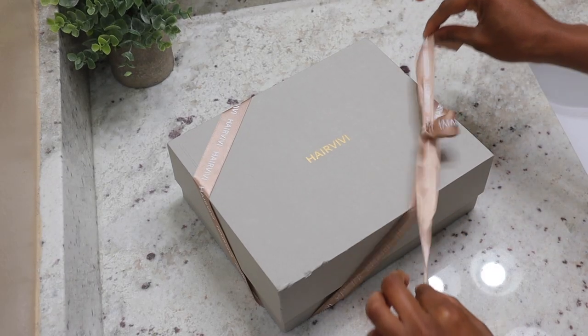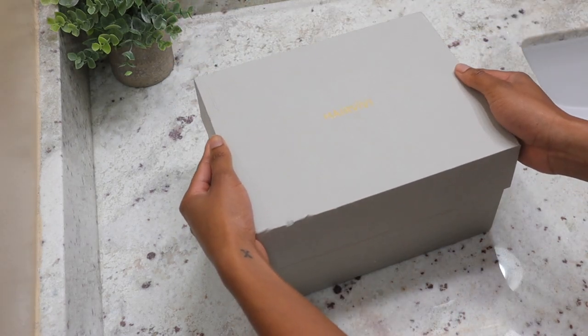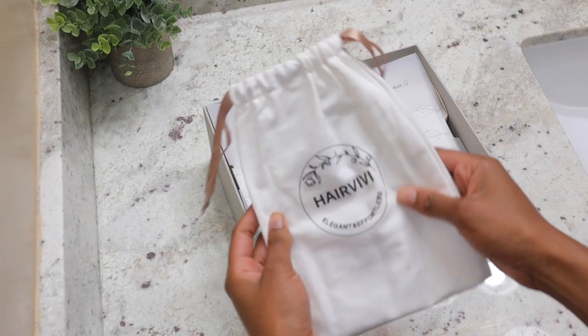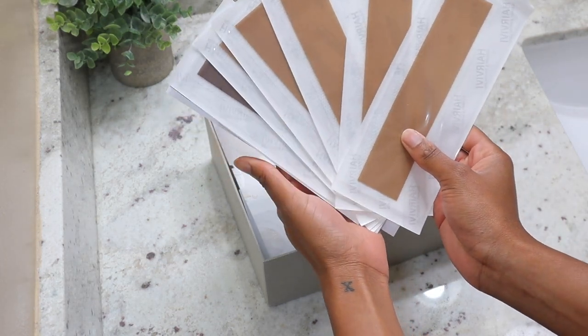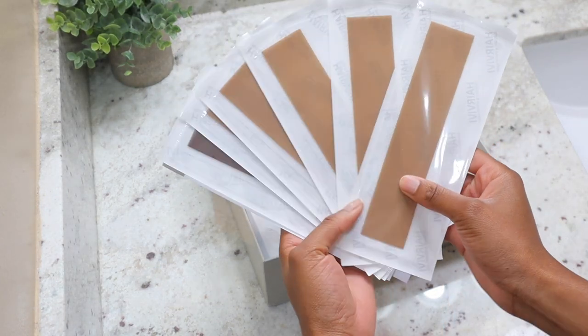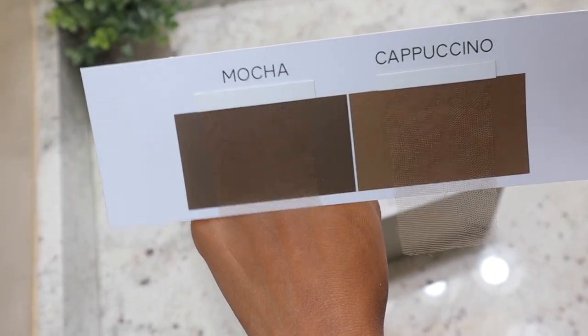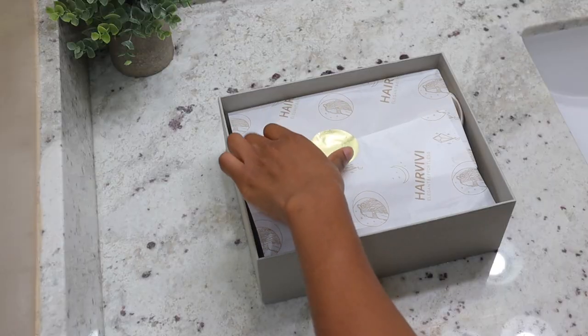Hey guys, welcome back to my channel. In today's video I'm going to be working with Hair Vivi once again. I'm so excited to show you guys this wig because they have made a couple upgrades to make them more realistic and natural looking. I'm going to be showing you guys some tape and the lace. Let me talk about the wig first since that's what's coming up first.